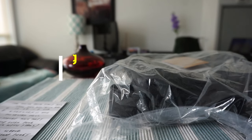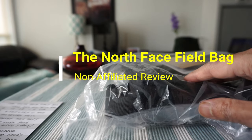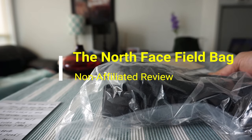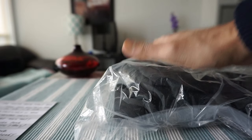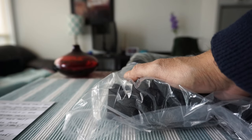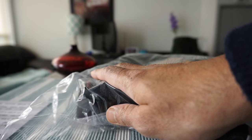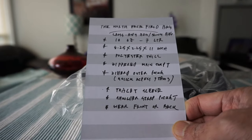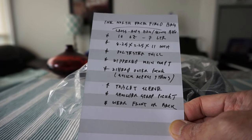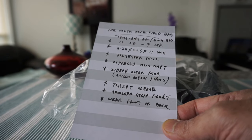Hello everyone, this is Ameddan of Ameddan.com. Today I'll have another episode of unboxing and review video. I'll be opening the North Face Fillet bag, which I have right here. This is actually a sling bag, but North Face calls it the North Face Fillet bag. I'll go over some of the features on this card.